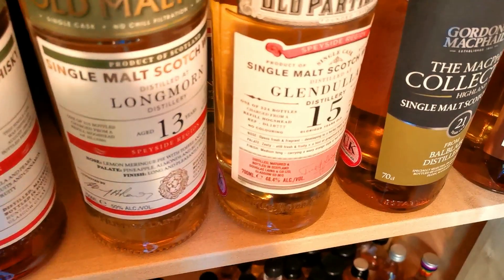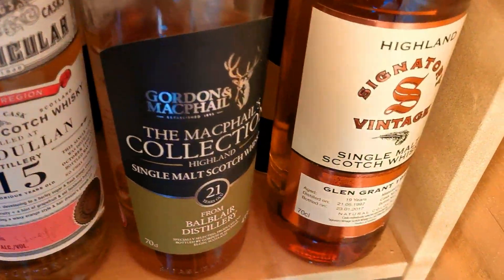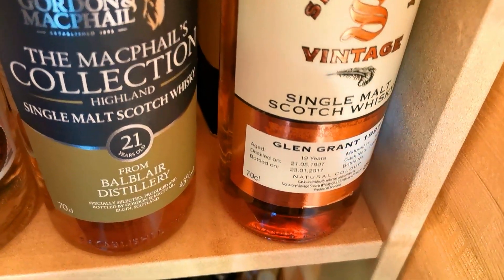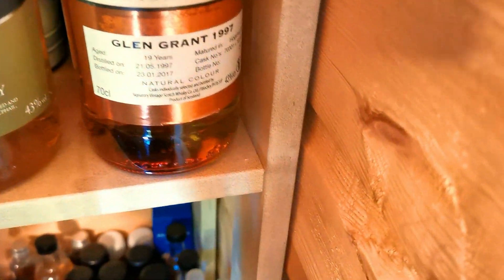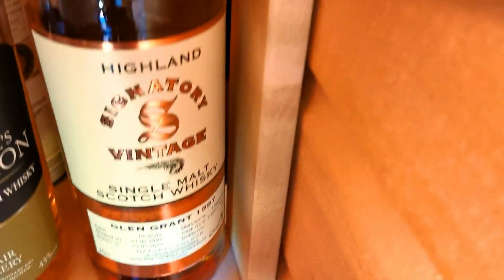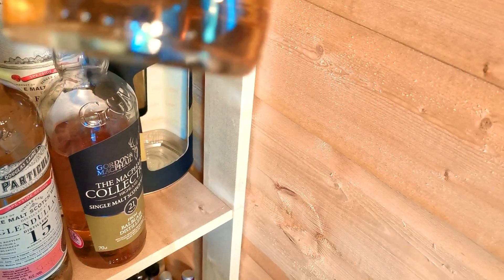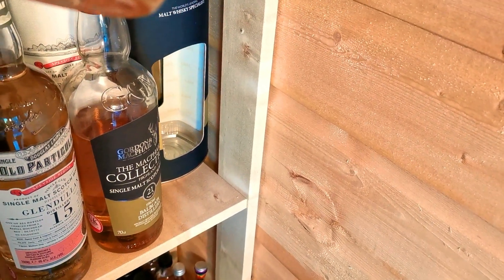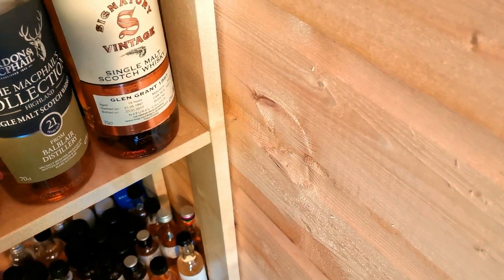Got a 13 year old Longmorn there, 15 Glen Dullan. And then the magical Gordon MacPhail 21 Balblair, which I've just recently reviewed. And I've got a 1997 Old Signatory Vintage Glen Grant - again, this one was a 19 year old Glen Grant. Super stuff.